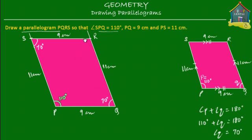Angle R should be equal to angle P because these two are opposite, so angle R should be equal to 110 degrees. When you draw your parallelogram, use a protractor to check that the opposite angles are indeed equal.